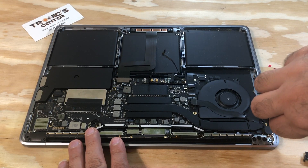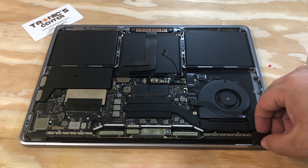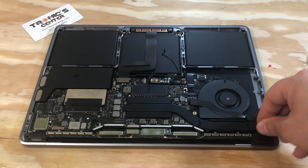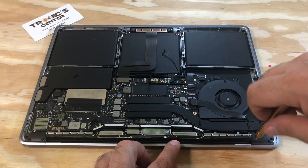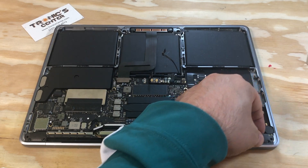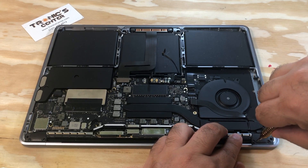Once you've tied up both screws, return the hinge bracket to the same position. Tie the hinge screw bracket. This is the second screw — tie it up all the way.